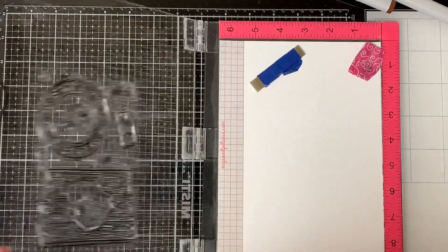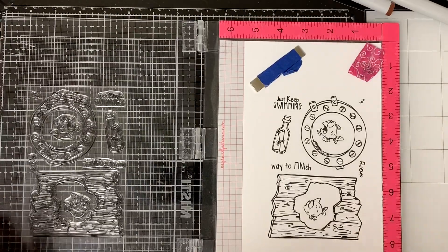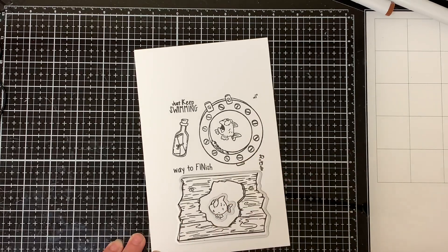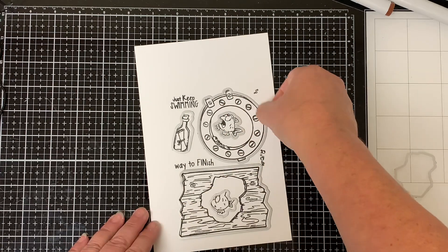I'm going to quickly stamp them out for you so you can see what they look like when they're stamped. As you can see they stamp out really nice. I left the fish in the middle of the wood and porthole just for stamping purposes. I'm matching up all the outline dies with the images so you can see how nice they line up with the images.